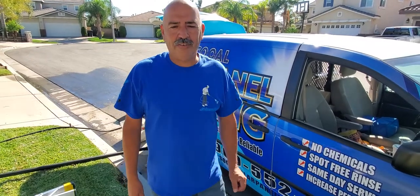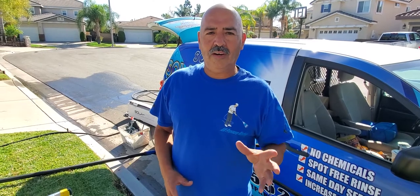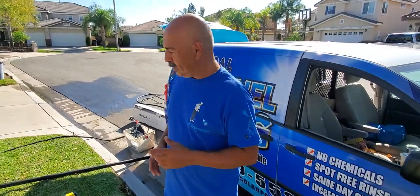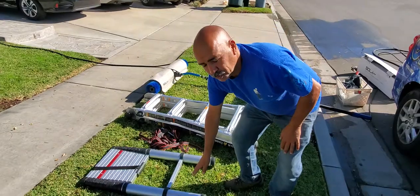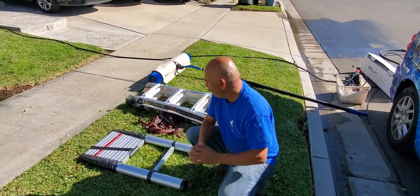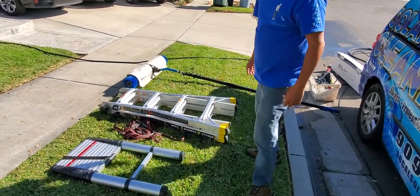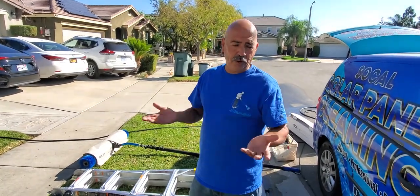Hey, what's up everybody, this is Henry from SoCal Solar Panel Clean. We are going to show you guys which ladders we use to get up on a two-story home. Right here we have an extendable ladder that shoots straight up — it basically just goes straight up. And then we have the gorilla ladder. The gorilla ladder right here is excellent because it can fold, bend, or even go straight up.